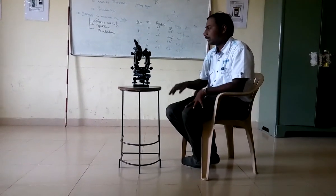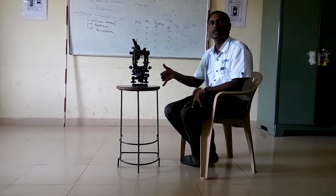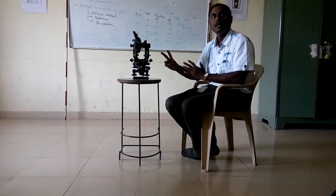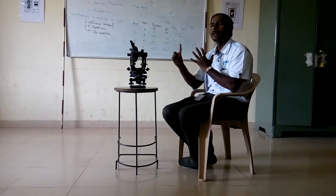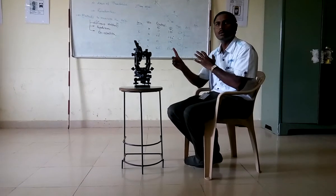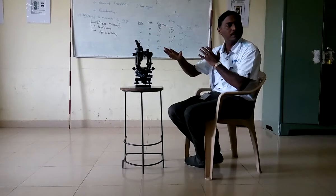The instrument is to be kept at O and all the temporary adjustments are to be carried out. Those temporary adjustments consist of 7 points. The first one is setting up or fixing. The second one is approximately leveling of the tripod stand.